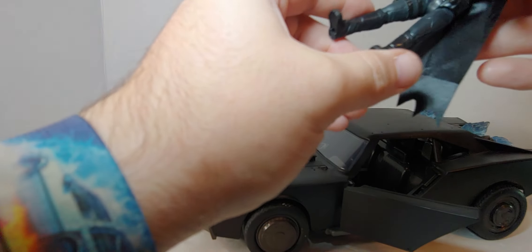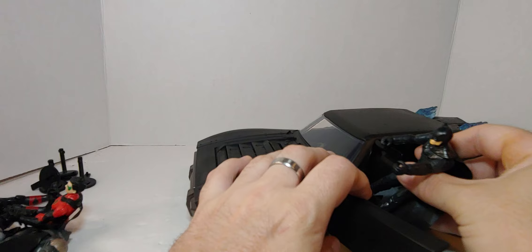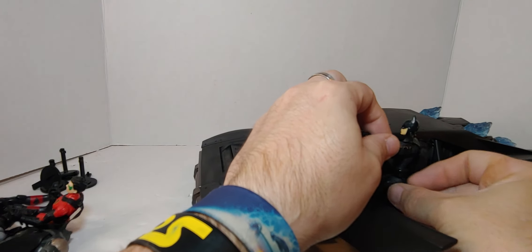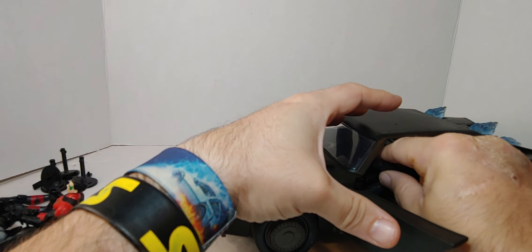I can't believe how much this costs at Toys R Us — it's $20 more than Walmart, which is crazy. Of course I got it at Walmart.